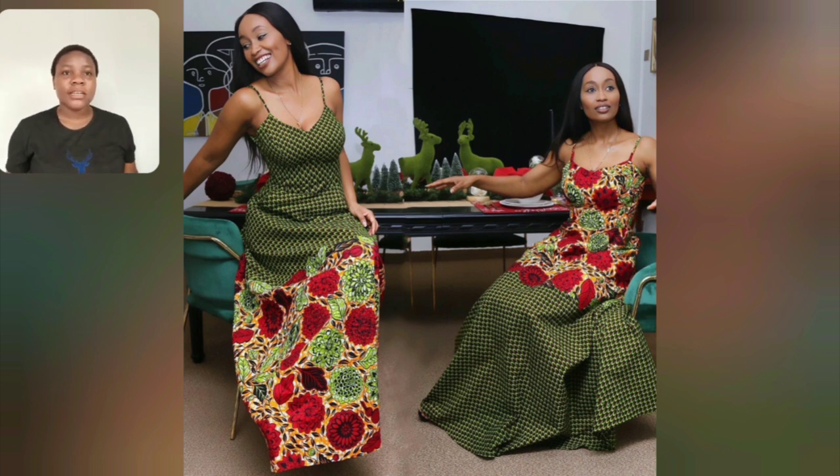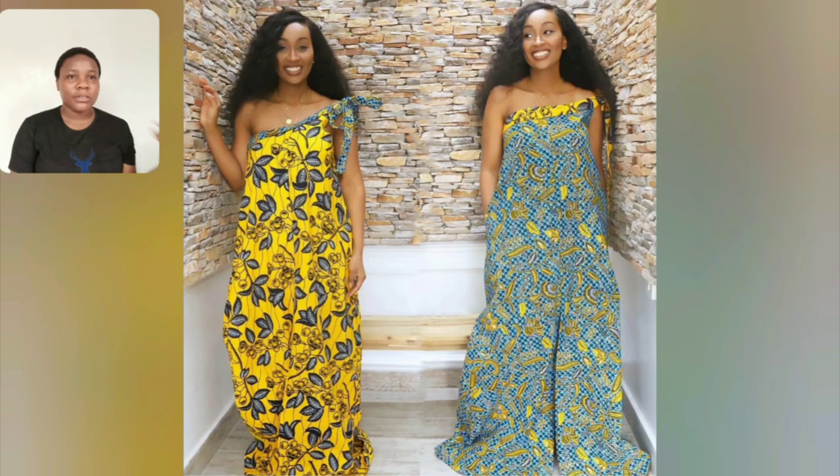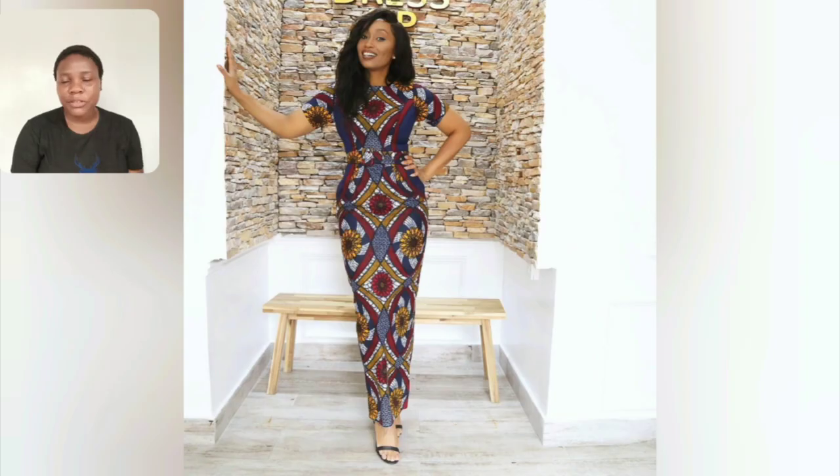Guys, which of these styles is your favorite? Like the way they matched the two Ankaras — which one are you going for, the left or the right? Even this particular one too — it's a combination of two different Ankaras. Which one is your favorite? Let me know in the comment section. This one is very simple but beautiful — the Ankara printing, my child, it's too fine.